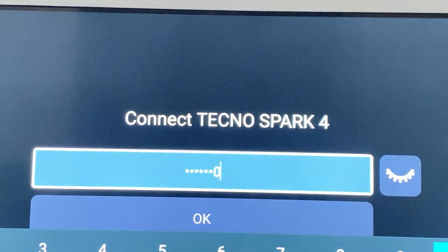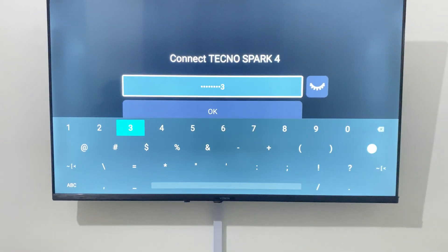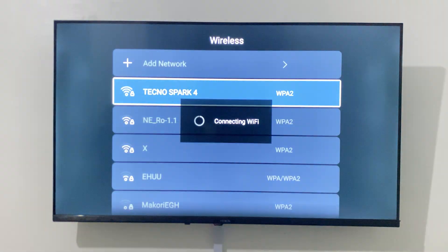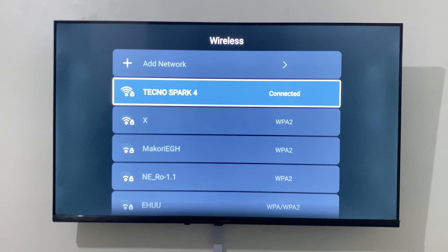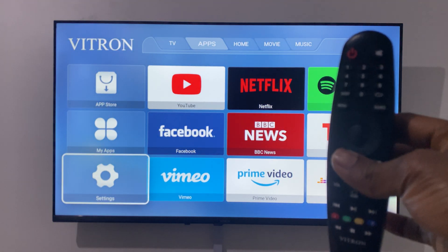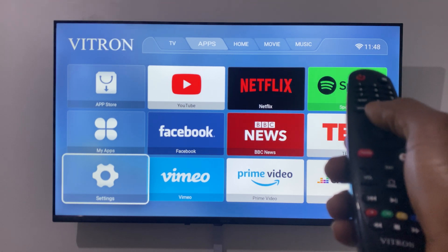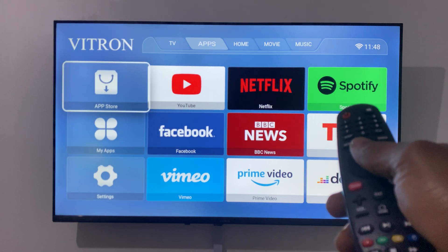When you're done, you're good to go — the TV has connected. You can click the Home button to go back, then select any app you have installed. For example, if you have YouTube you can also sign up for a Google account.